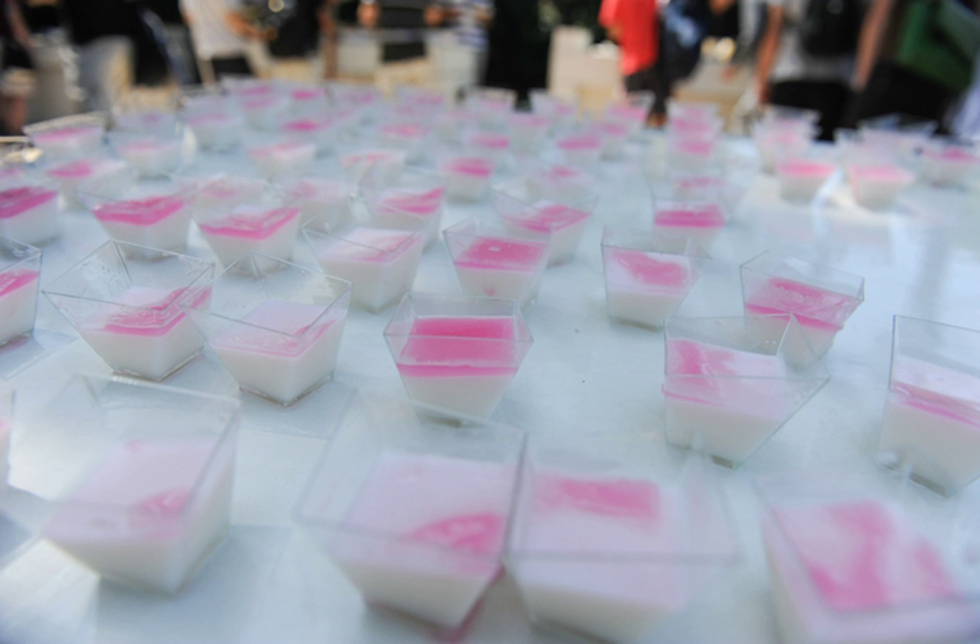Rice flour is used to thicken the pudding, but this can be combined or replaced with corn starch or wheat starch depending on the cook's preference. In Israel, the pudding known as Malabi is one of the country's most popular desserts and is considered a key local recipe.